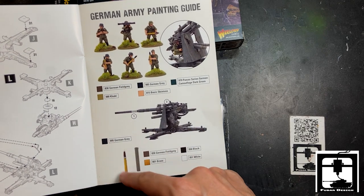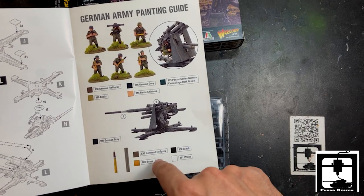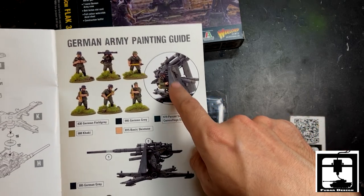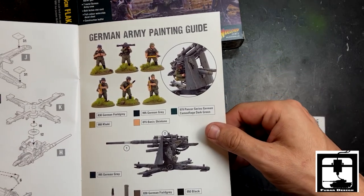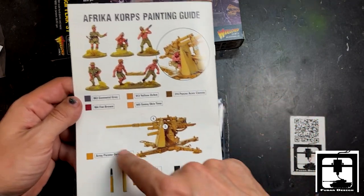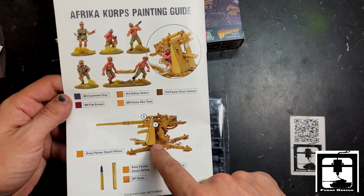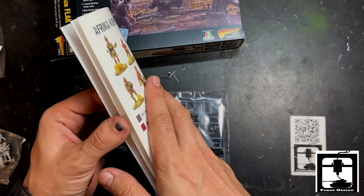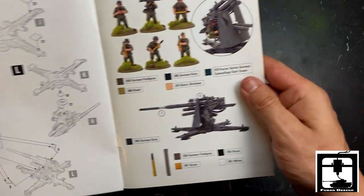And just for the German army, as you can see right here, the expected painting guide showing what your 88 is supposed to look like. If you can do that, then congratulations, you're doing a great job. And look on the back here — Africa Corps, in case you want to paint it up. But it looks like you need different kinds of men, so this set would be more applicable to the regular German army.